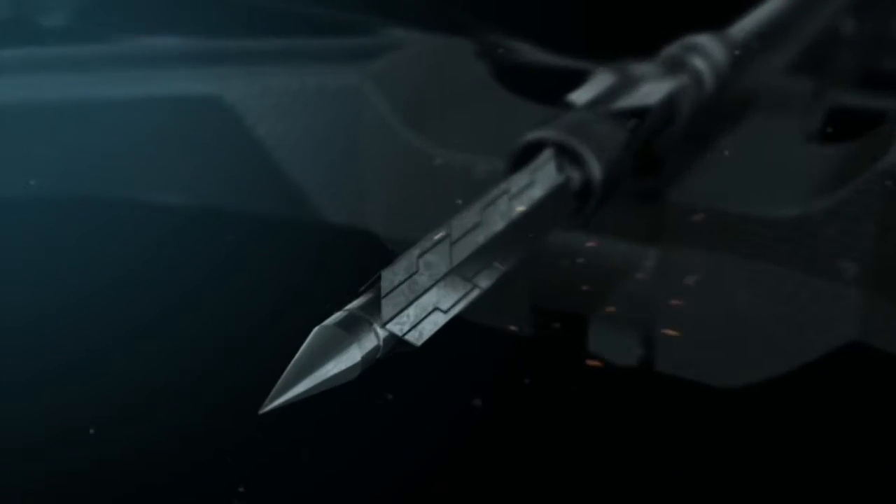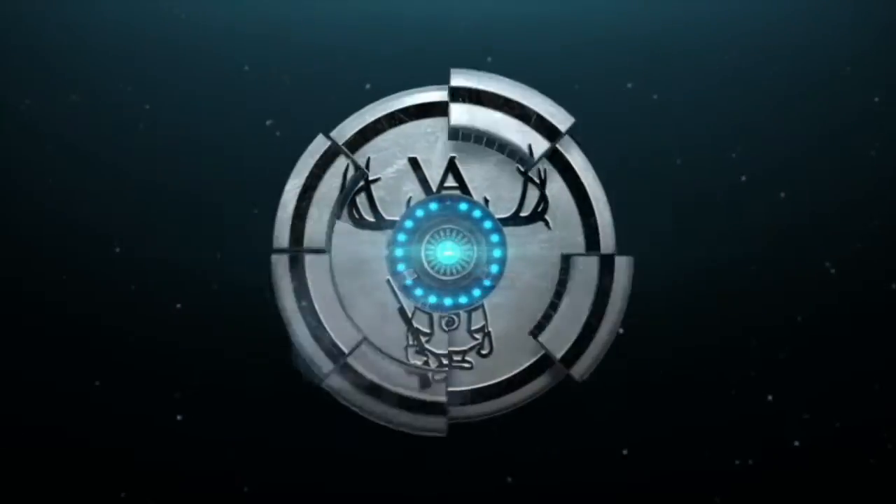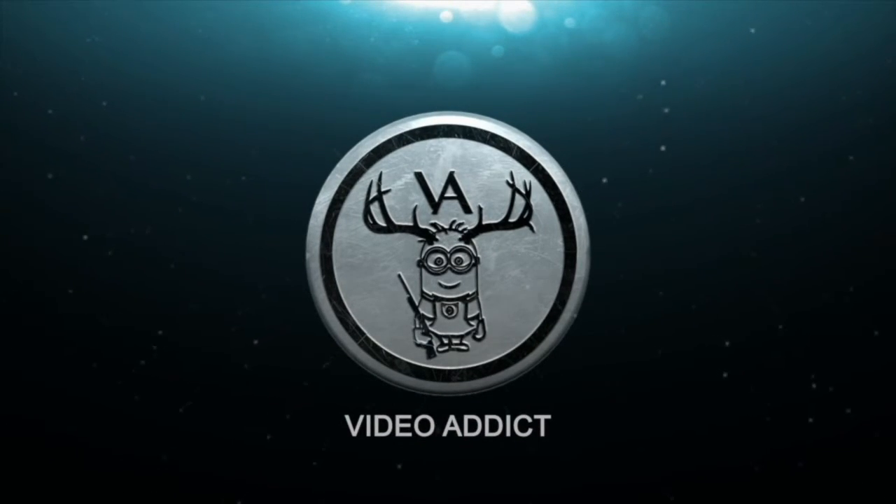What is up everybody, Video Addicts here and I've got a package from Nitecore. I got an email from them and they wanted to send me a small item to review. I'm not one to say no because I love reviewing stuff. This is what I want to do — I want these companies to say 'hey Video Addict, review our stuff,' and I will do it.